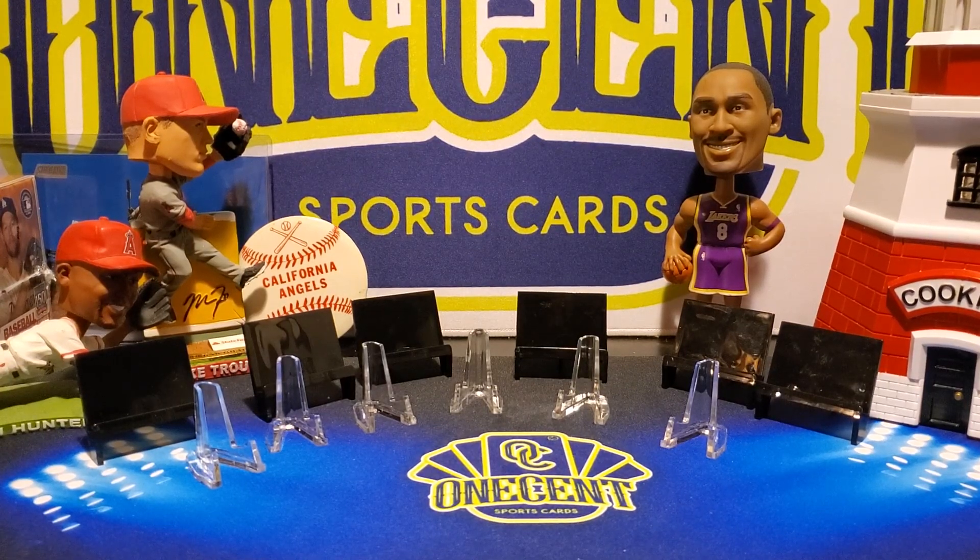Hey everyone, welcome back to OneCentSportsCards YouTube channel. Today I am doing a quick video about my upcoming break.